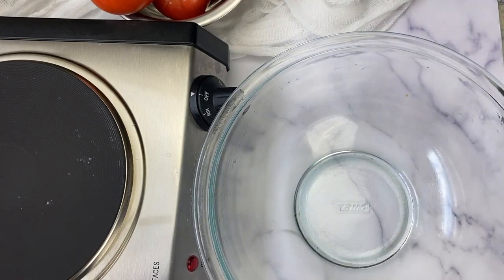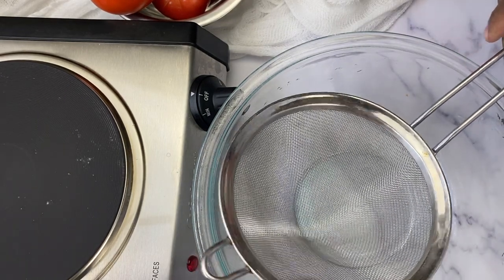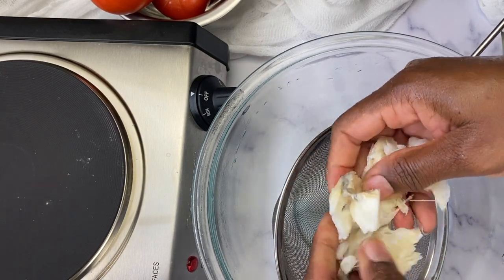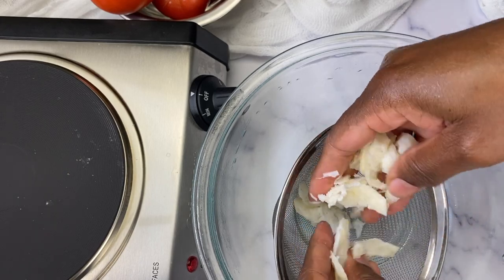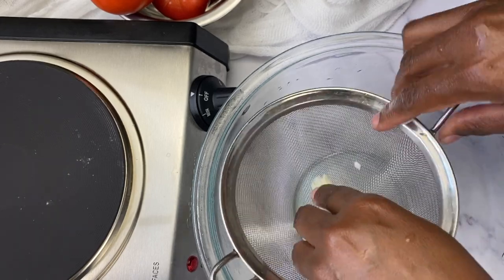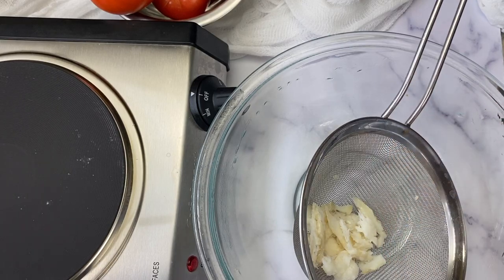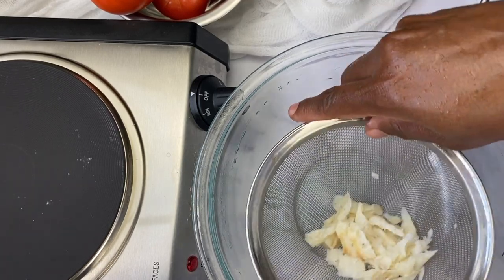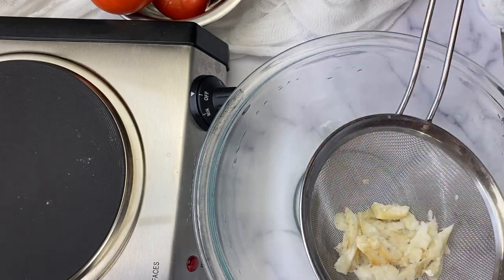Place a bowl under your strainer to stabilize it and catch any moisture still in the saltfish, so it doesn't make a mess on your countertop. Now we're ready to flake the saltfish — use your fingers and tear it apart into smaller bits.